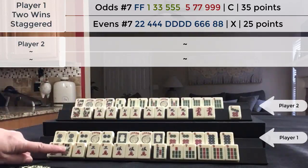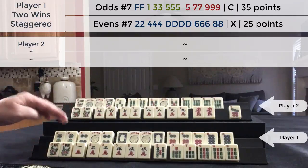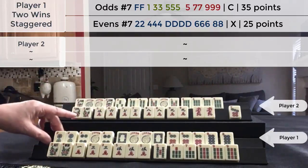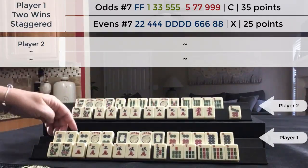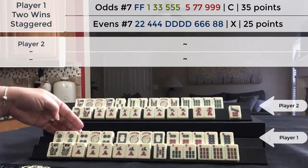So this hand is a pure hand — 35 points, but 70 points because it's pure. This hand I drew the winning tile myself, and it's the second Mahjong so you get double the value for the second win. So this is normally a 25 point hand, doubled because it's the second winning hand, so that's 50 points.